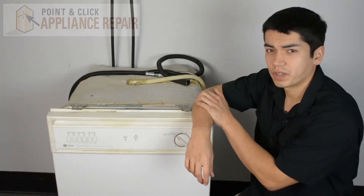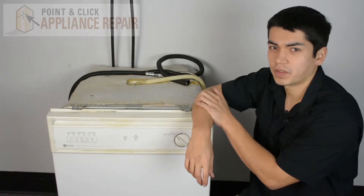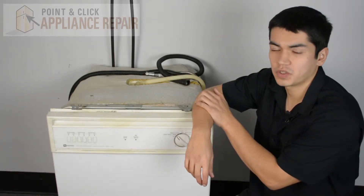So this is the dishwasher we're going to be using for our demonstration. It's a Maytag. Keep in mind ours might be a little bit different than what you have at home, but the same technique should still apply.